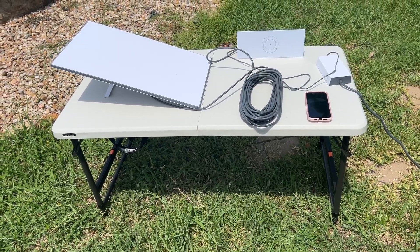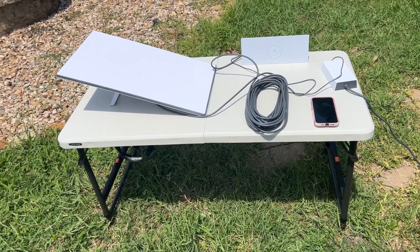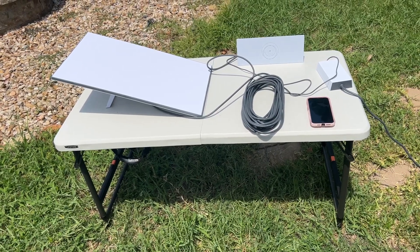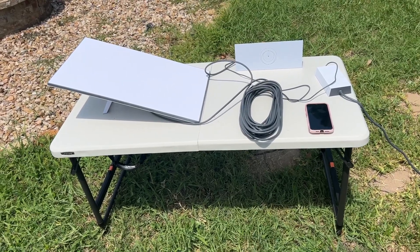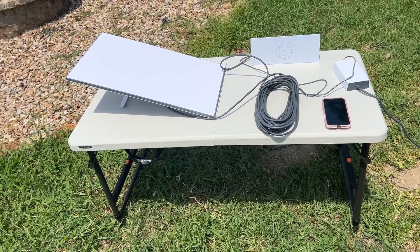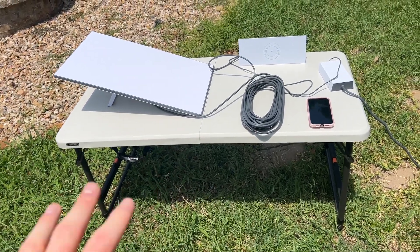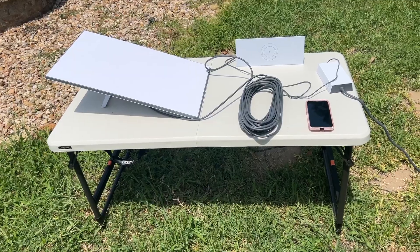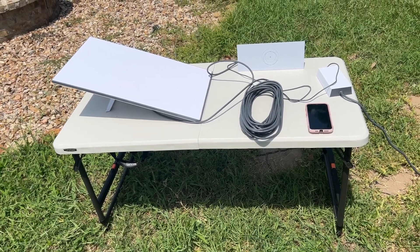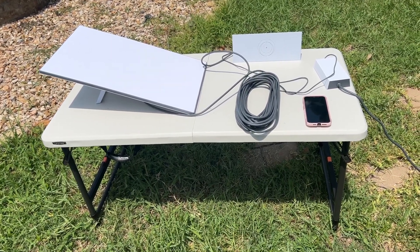Alrighty guys, Tucker here. Hope you are doing well. In this video, I wanted to show you the exact setup we had during our first hurricane. We've been here for about eight months and it was a category one, and it cut out power for about seven to eight days here locally.